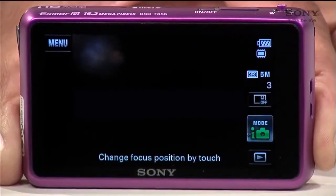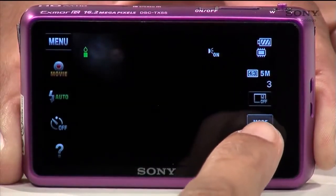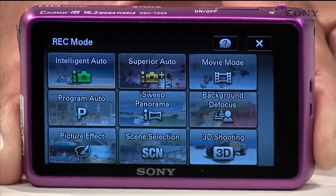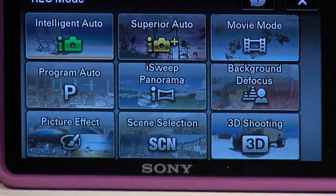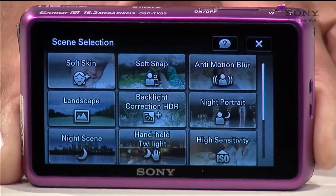If your camera is a touchscreen, first turn on the power and wait for the main screen to appear. On the touchscreen, select Mode. Then you'll want to locate the Scene Selection button — it has the large SCN letters on the button. Here you'll find Handheld Twilight.